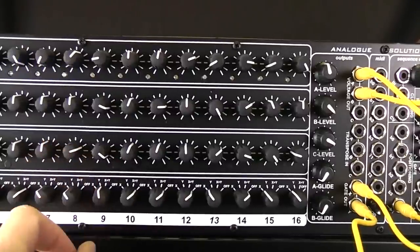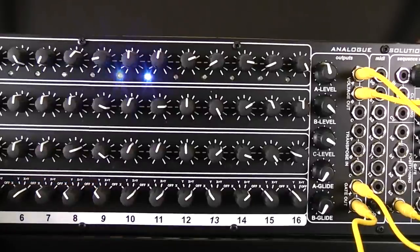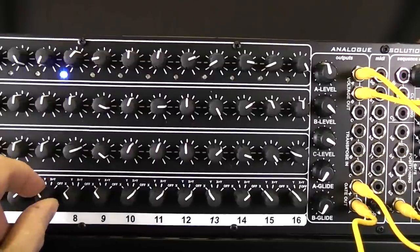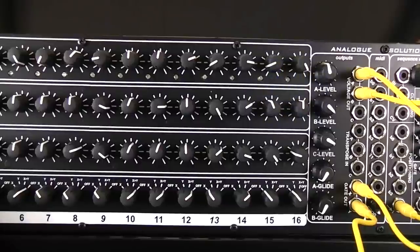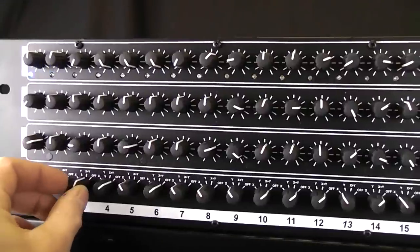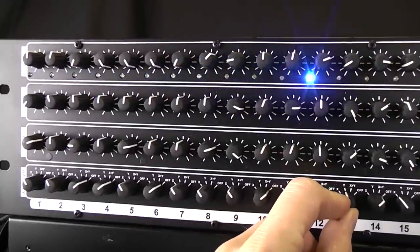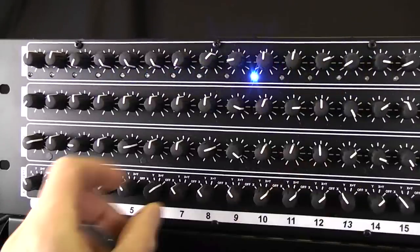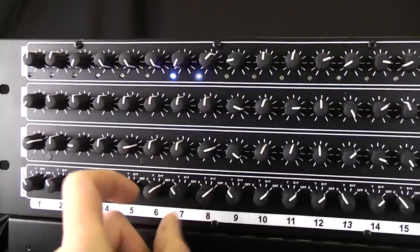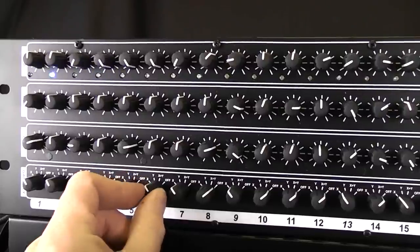If none of this makes sense, it's just a case of experimenting — I'm just giving you a few pointers. So we've done a really short sequence. Do you like your weird time signatures?